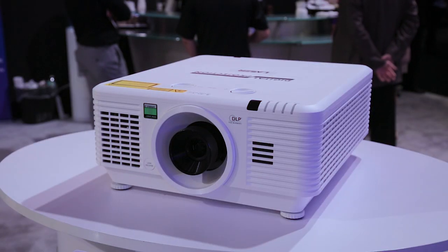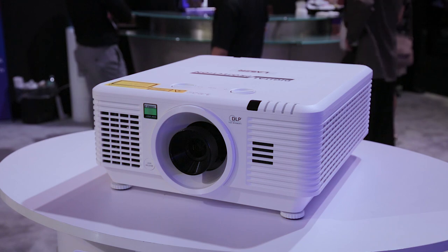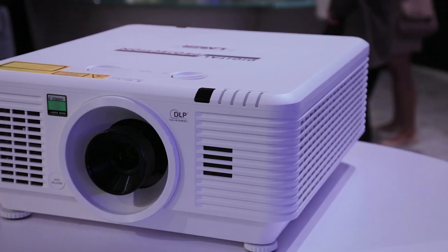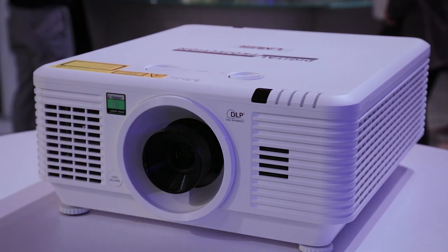It's supposed to put out 8,000 lumens, which is tremendous, and the cost is going to be on the order of $20,000, which for a true 4K laser-illuminated projector is really not too bad. There are a lot more expensive ones on the show floor here.